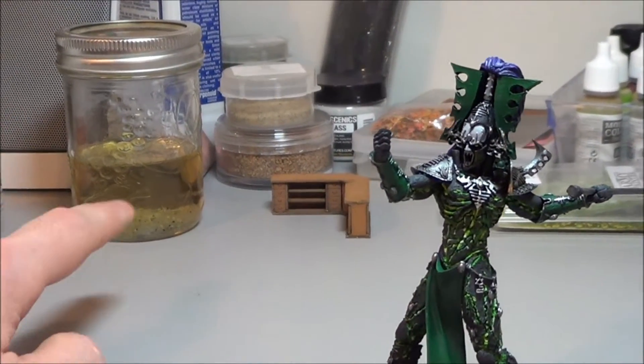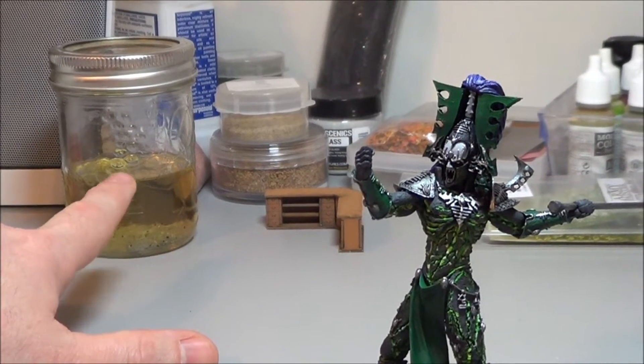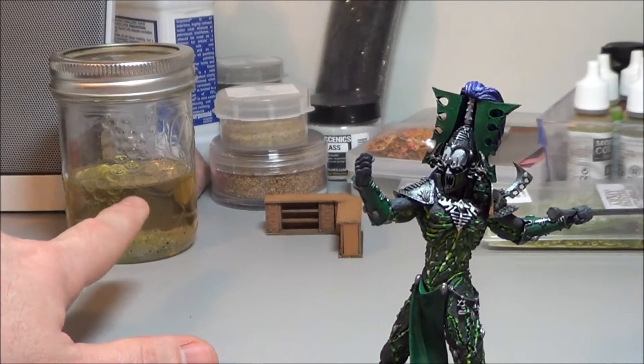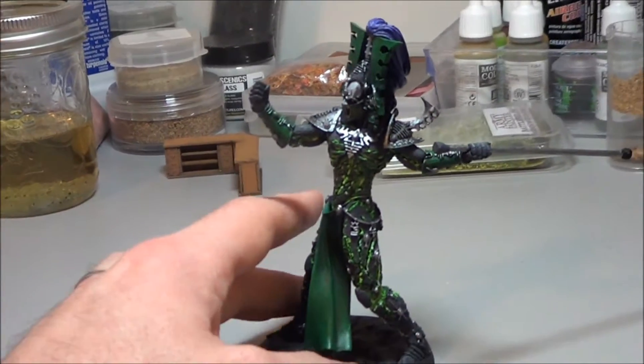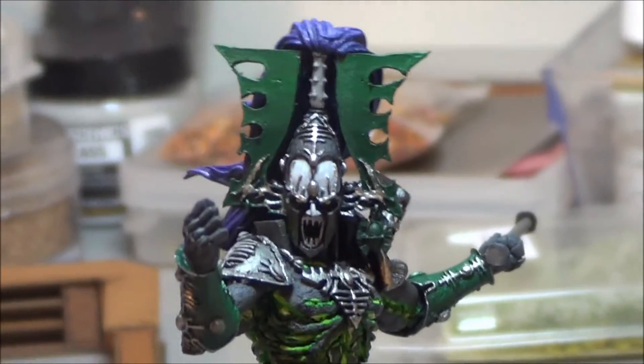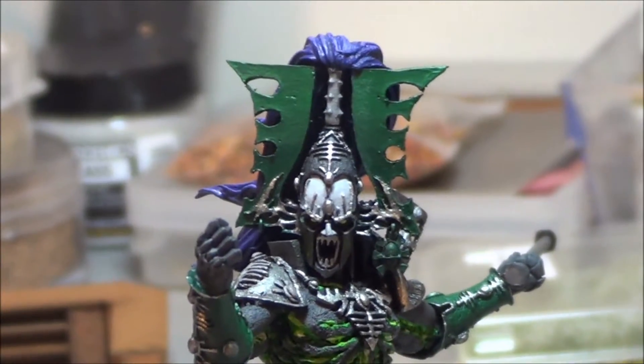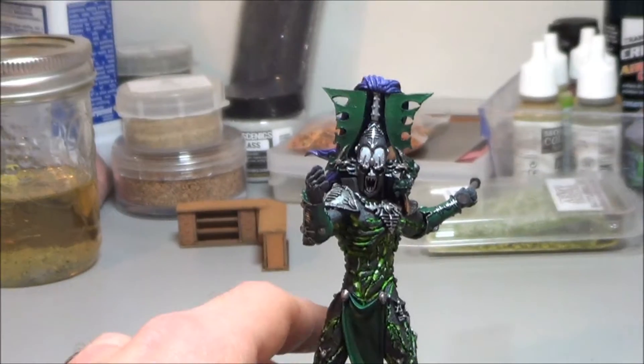By the way, that's brush restore in case your imagination was just wandering as to what that yellow stuff could be in the jar. But yeah, I actually find that under fluorescents he just looks really, really cool. At least I think so.